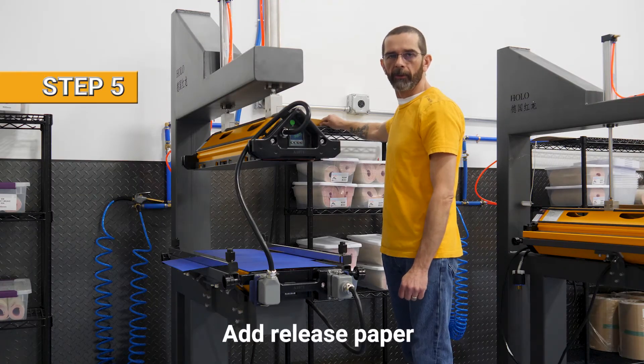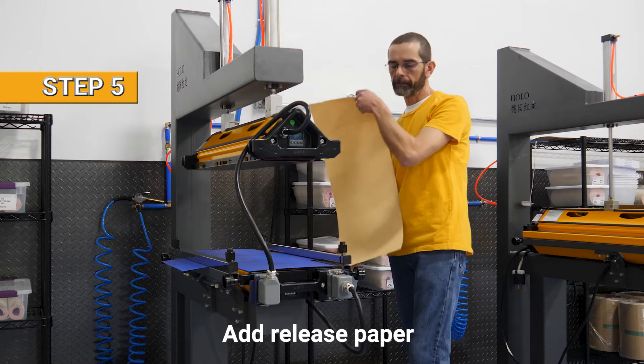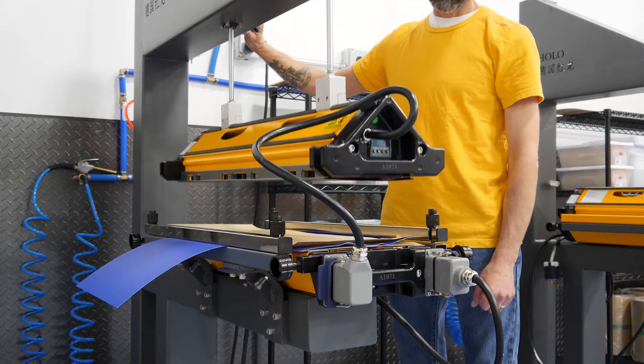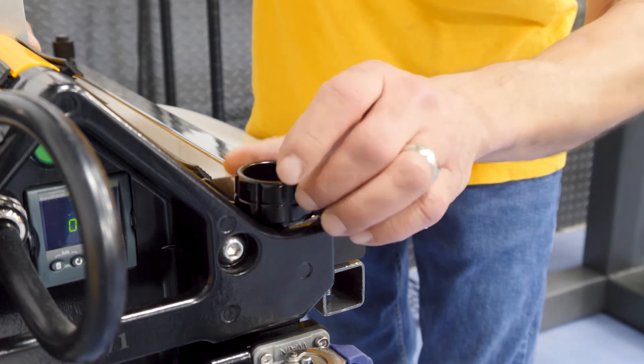Now we're ready to add the release paper, and for our Perfect 10 Blue we use a matte finish. Now we're ready to close the press. Make sure when you lock the press you don't over-tighten these.